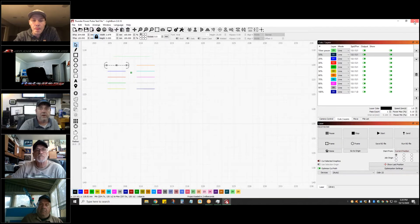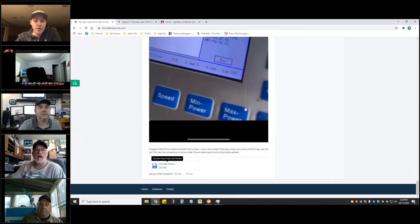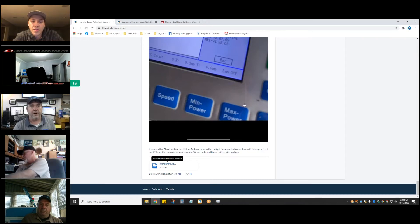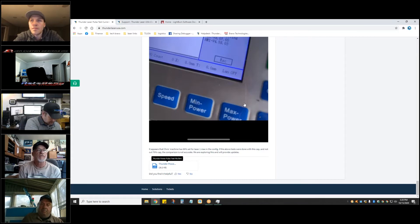One person can collect data without needing a second person or trying to see the meter while working the panel. On the Nova 24s, is there an LED readout on the power supply or do you have to look at a milliamp gauge? The current 60-watt power supply does not have a digital gauge — it'll have an analog gauge in the back. I think the 40 and 60-watt have analog, and 80-watt and up has the MJG supplies with the digital display.